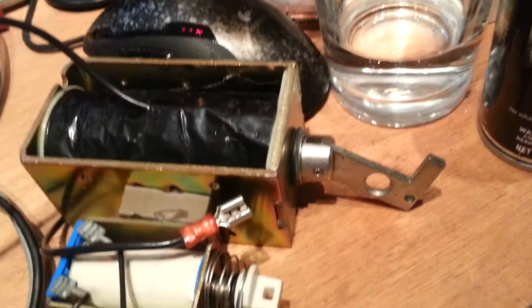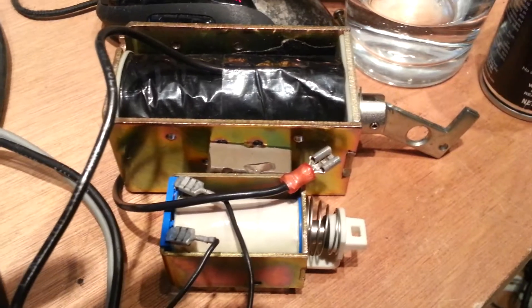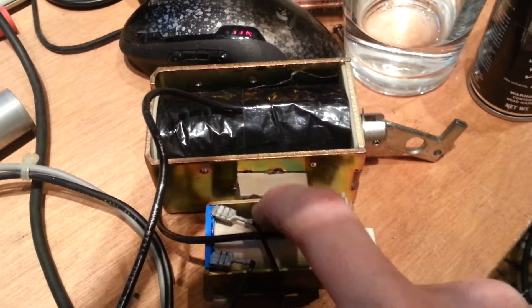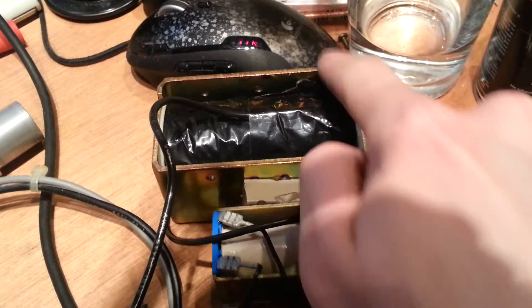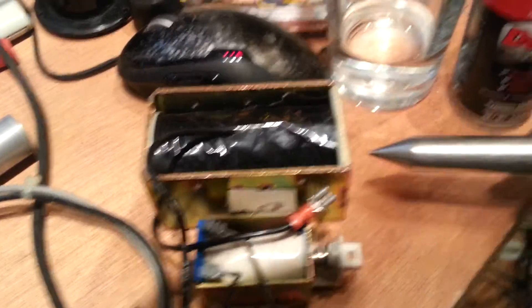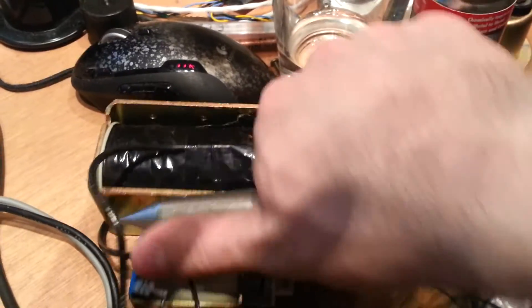it doesn't particularly care. So typically you'll be alright, because the magnet forms a closed magnetic circuit through the case of the solenoid and doesn't interact with the actuator itself.